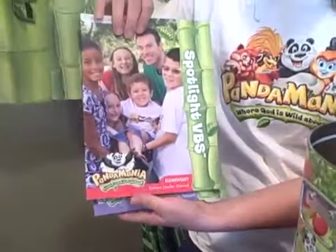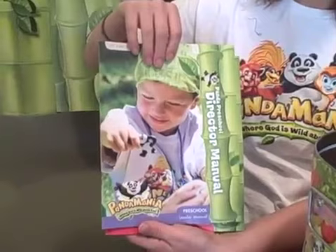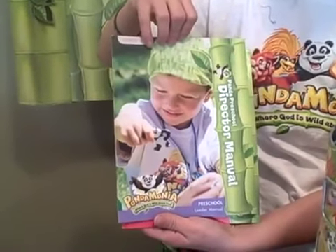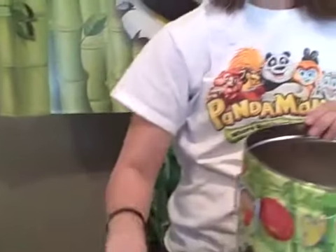Next is the Spotlight VBS Leader's Manual and the Preschool Director's Manual, so everything has been adapted and ready for preschoolers. And then the Party Time Sing and Play skits for opening and closing, as well as sheet music for all of the songs.